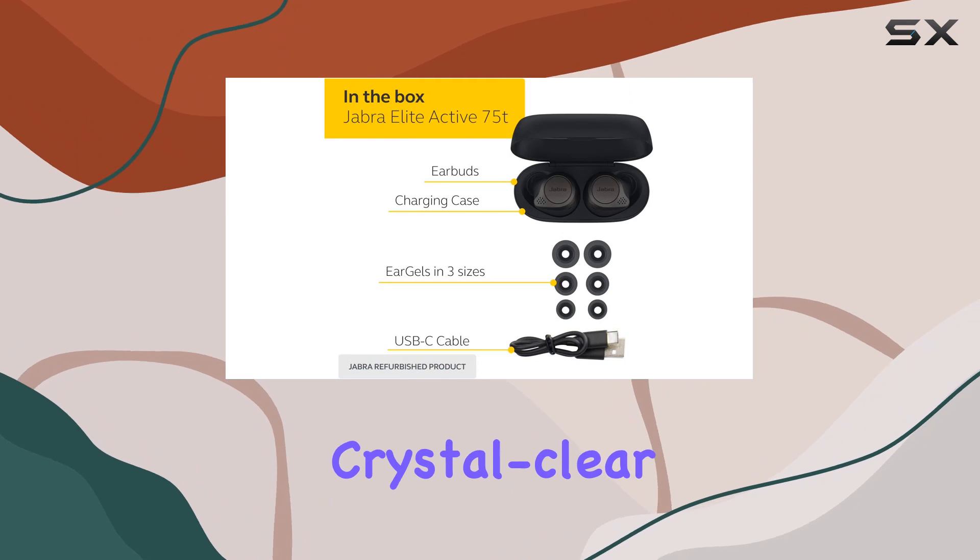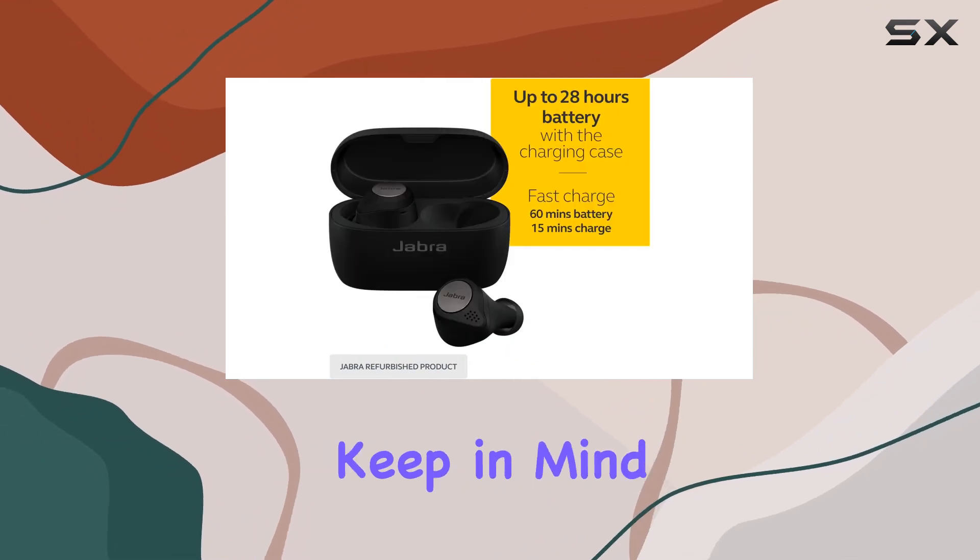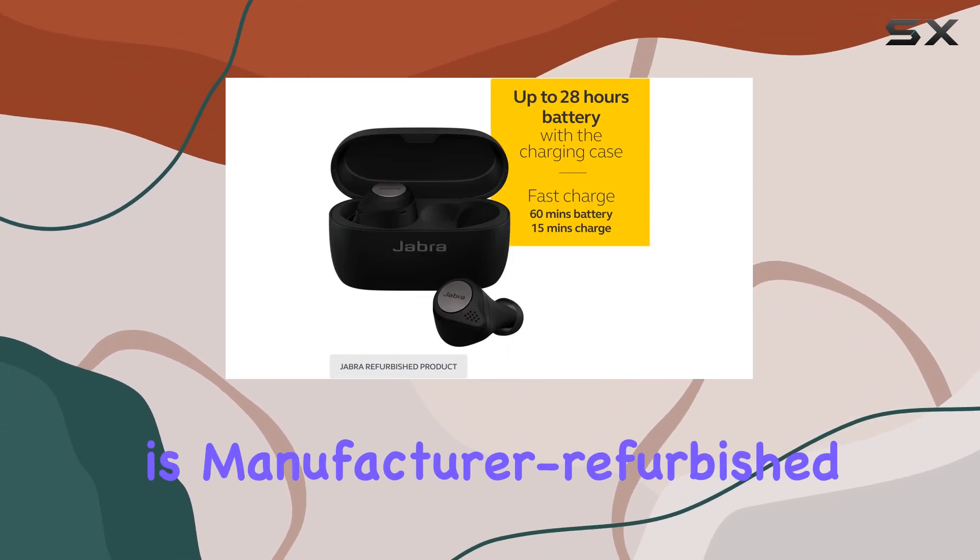Now let's talk about call quality. With four microphones, advanced digital signal processing, and beamform technology, the Elite Active 75T delivers crystal clear calls no matter where you are.